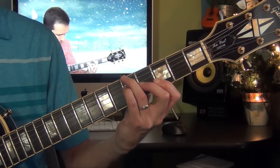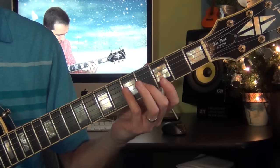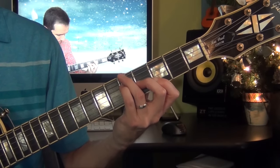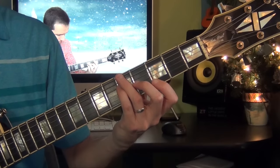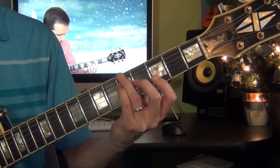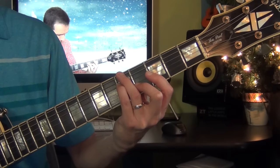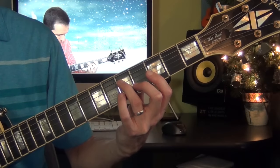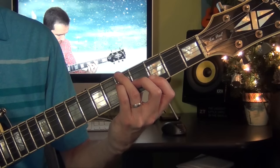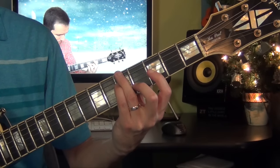Now I play a G7 sus4 with the 9. So this is a G chord with the A in the bass. Then what I do here — I raise my first finger and lower my second finger. So in this chord, it's actually a D sharp triad with the A in the bass. So G7 sus4 — then you move up finger 1 and lower finger 2.